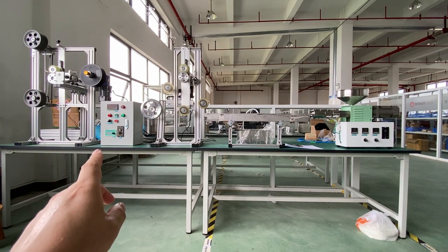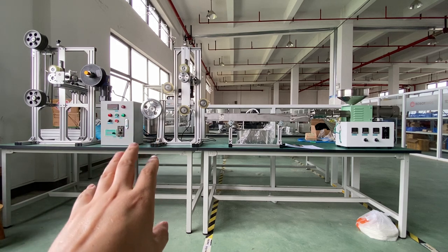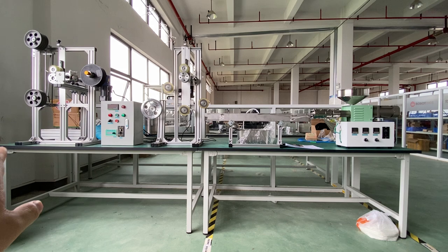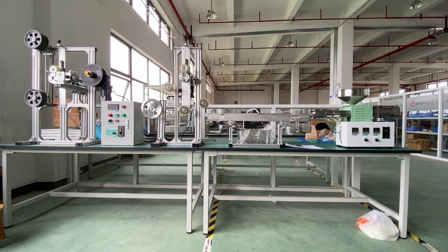Here you can see the control box, which is for the tractor. The last part is the winding machine — the winding unit. You can see there is a shelf at the end where the filament collects before winding onto the spool.